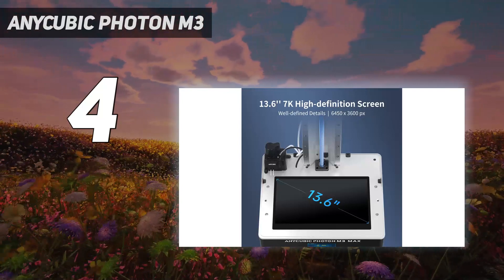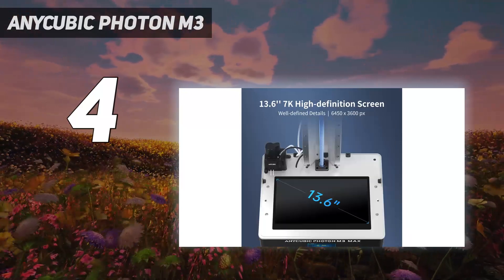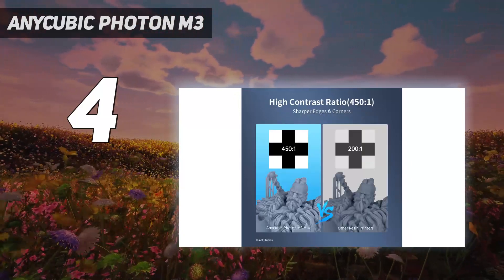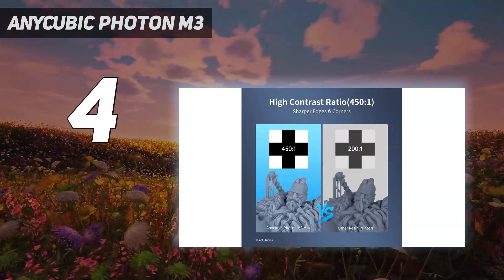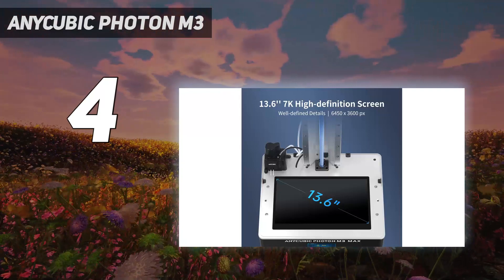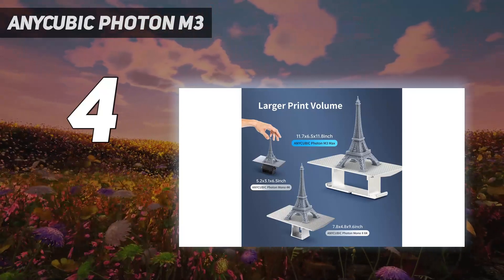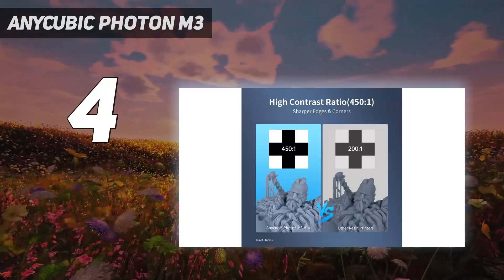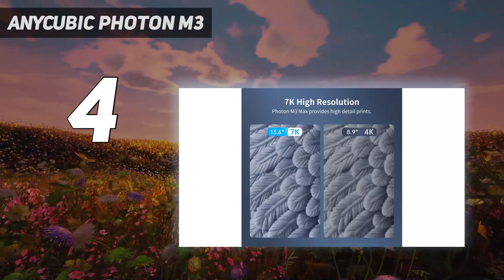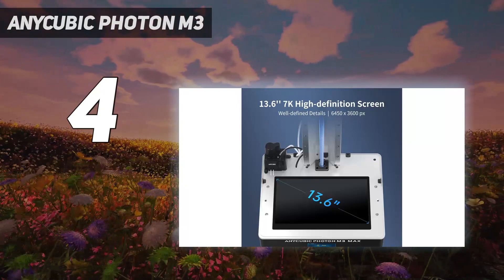In our testing, we printed Louise Driggers' Unicorn of Darkness and came out with impressive results. The 180mm tall model took over 10 hours to finish, but the detailing on the unicorn's horn and ornate mane was so clear and sharp. The M3 includes an etched build plate that holds models very well during printing and lets you remove them easily when done. It also comes with handy safety features such as a pour spout for the metal vat and a screen protector for the LED glass to keep the machine safe from accidental dripping. Originally sold at $300, it is now available for $70 less than MSRP, making it an even more attractive and affordable choice as a budget high-resolution resin 3D printer.